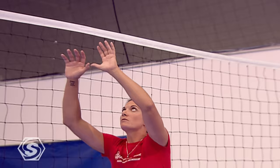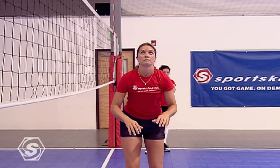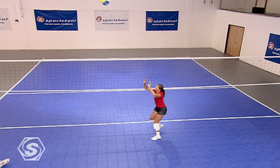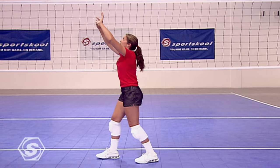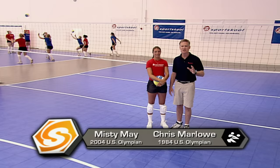The setter is to a volleyball team as a point guard is to a basketball team. Like the point guard, the setter distributes the ball. The hitter may get most of the points, but they wouldn't be able to do it without the setter getting them the ball. Hi everybody, I'm Chris Marlow along with Olympic gold medalist Misty May. We're here to cover the skill of setting.